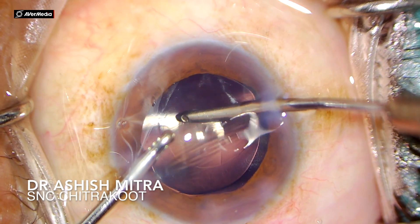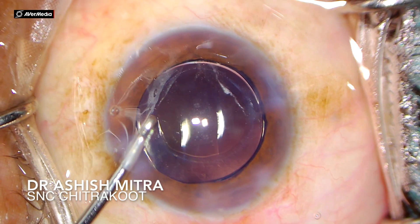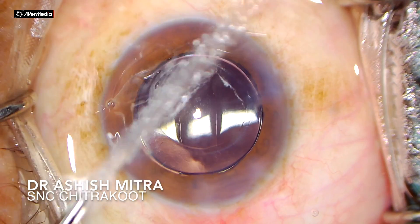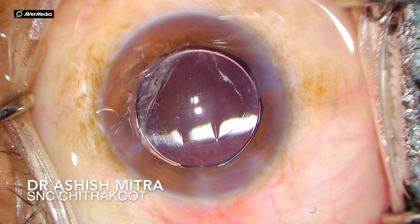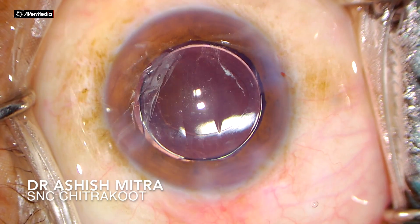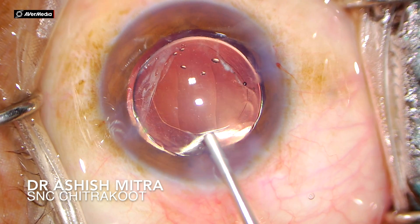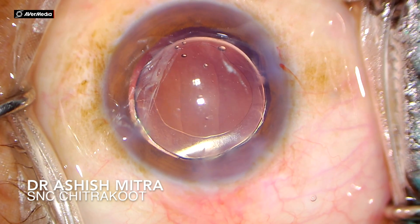Since my rhexis was small, I didn't want to leave any chance of having capsular phimosis later on. That was the idea why I went in to do anterior capsular margin polishing.